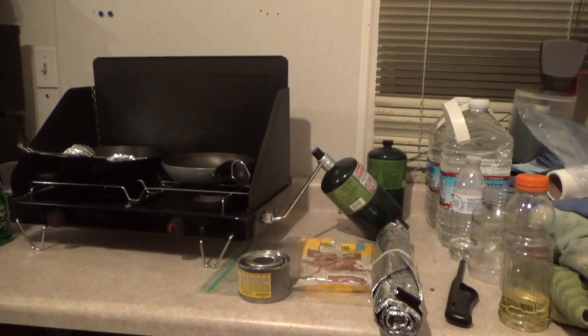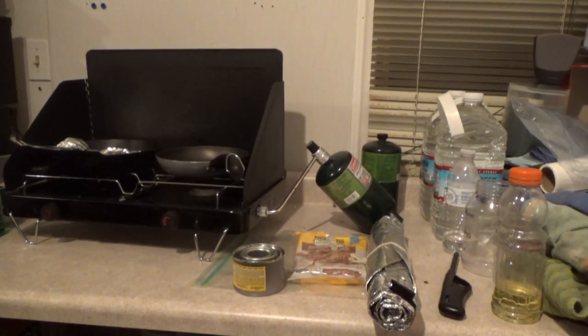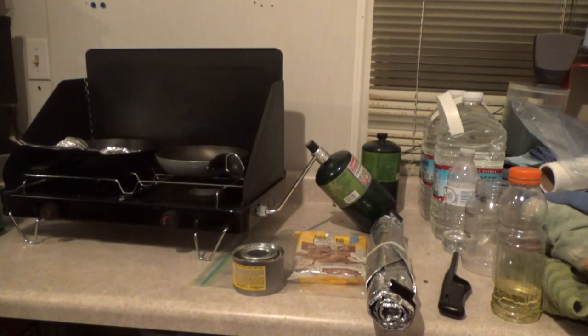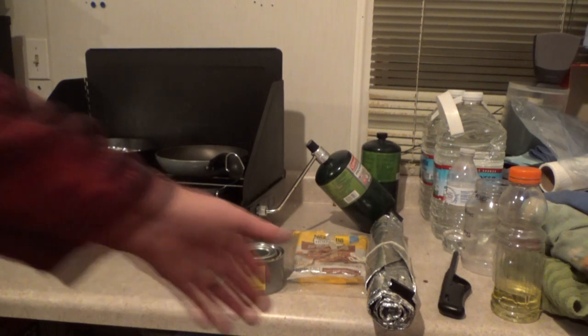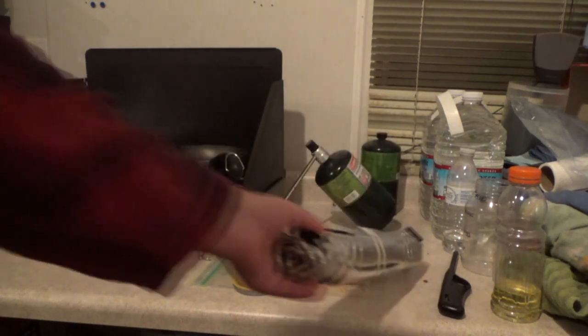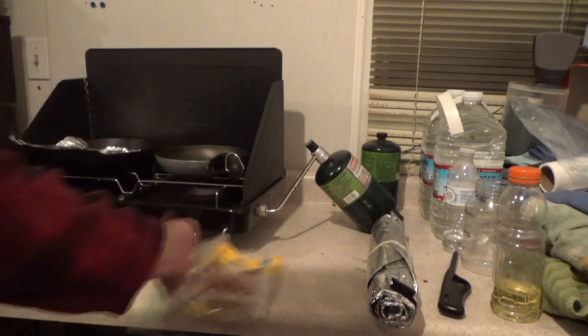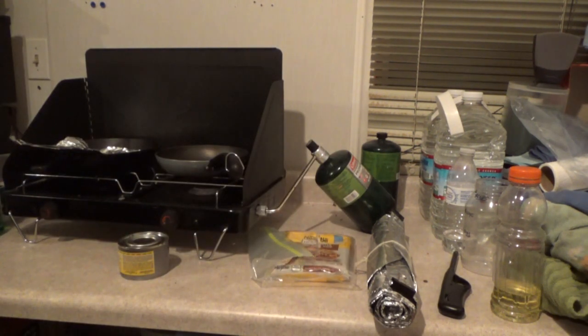Michelle had an urge for some cookies and she did some kind of cookie thing in a skillet. So I decided I would dig out my stove, put this stove together, and attempt to make her some properly decent cookies. We'll see how that turns out.